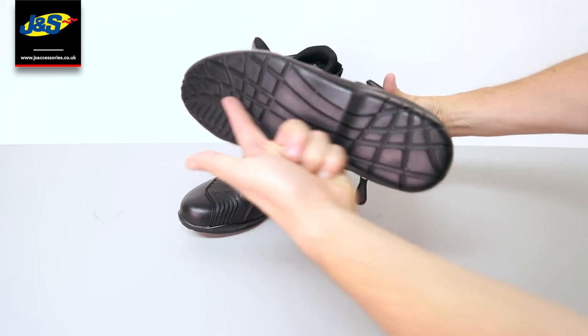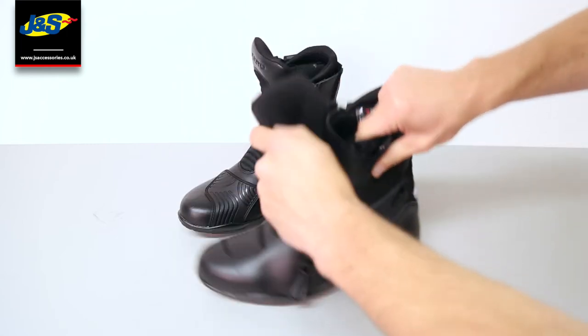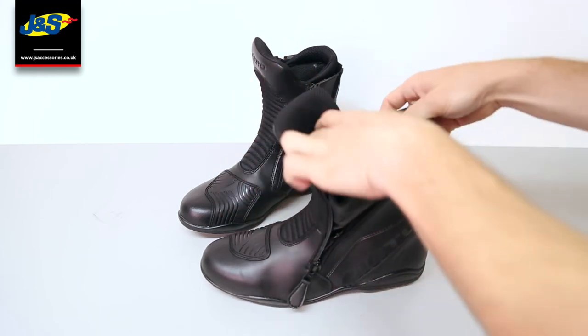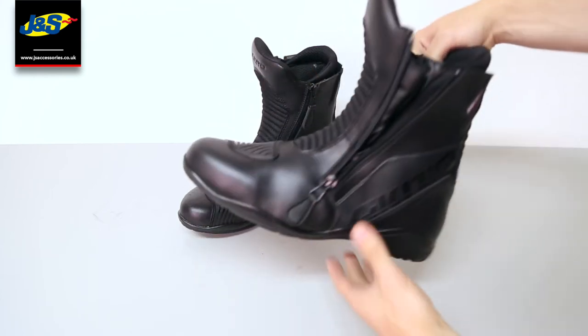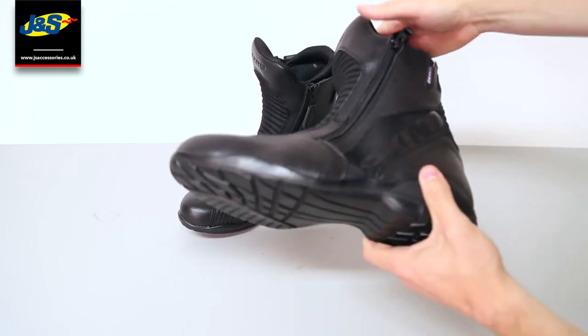As you can see it has an anti-slip rubber sole there, best in all weathers — stops you slipping off the pegs on the bike. These are available in all sizes at J&S, fresh in stock, good to go.